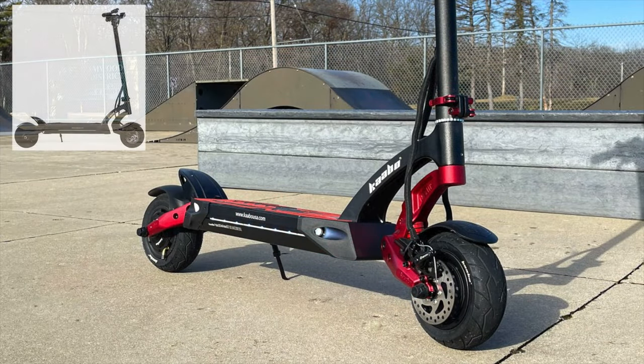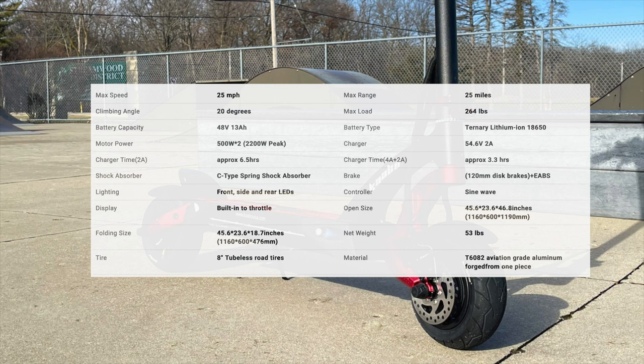Going over some specs: this comes in two colors, black and red — I have the red version. The scooter is made from aviation grade aluminum forged from one piece. Dual motors with two 500-watt motors that peak at 2,200 watts. 48-volt 13 amp-hour ternary lithium-ion battery.